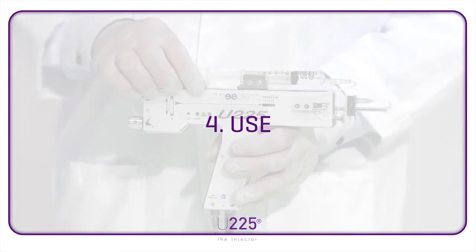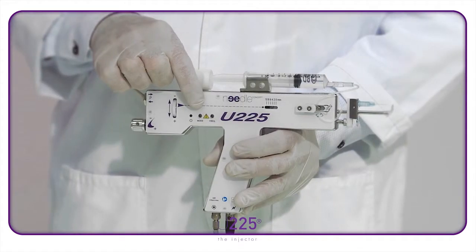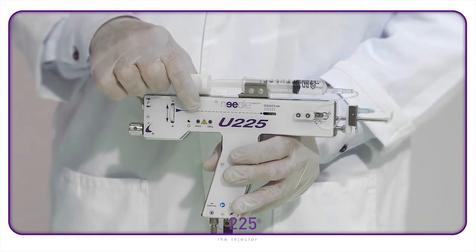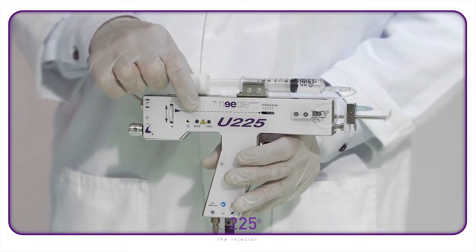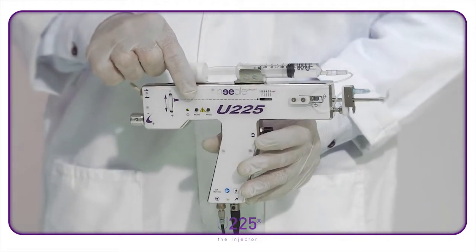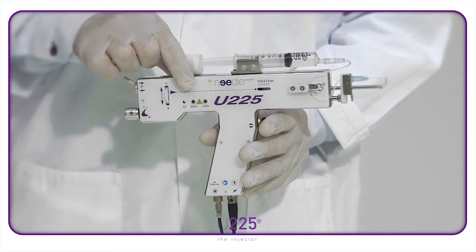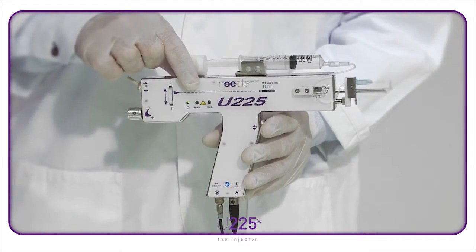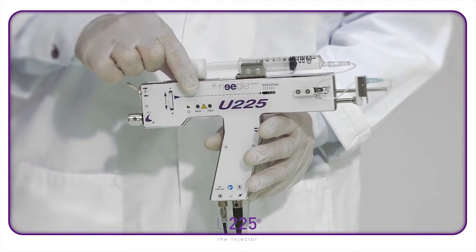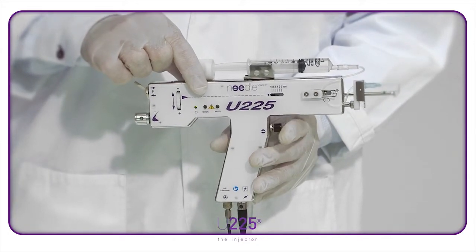Use. There are two setting options. The continuous green light indicates manual mode. By regulating the trigger, the practitioner determines the amount of product used and the frequency. You can carry out continuous injections by keeping the trigger held down, or simply go one injection at a time.